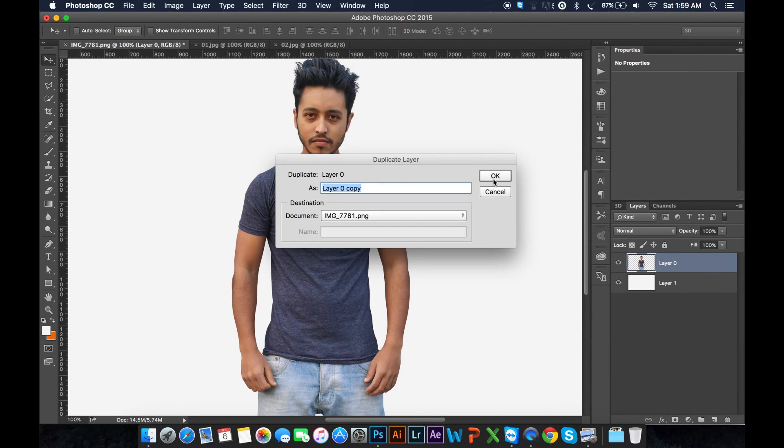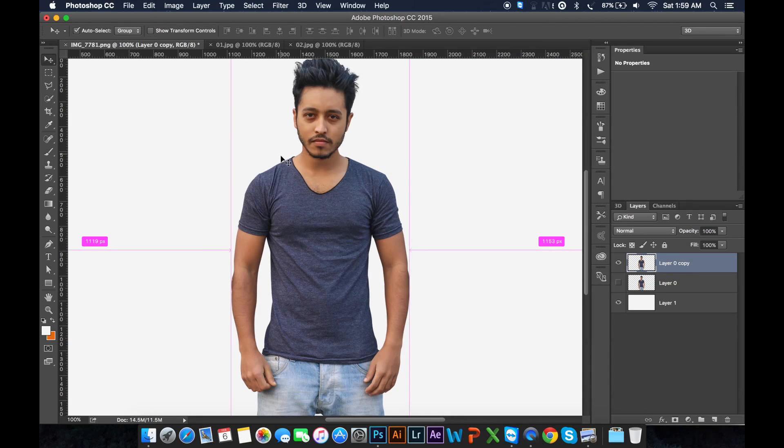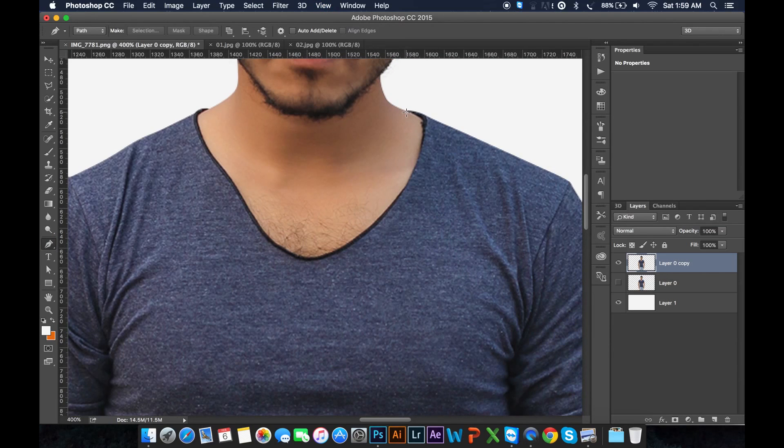Now turn off this eye. Here is one layer. Just zoom up and select the pen tool. Now I just select this T-shirt area.